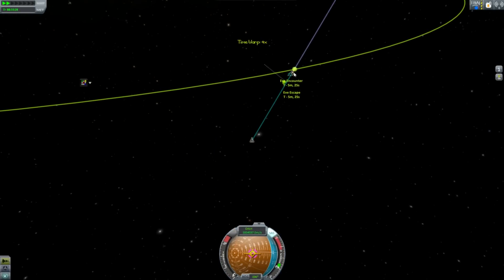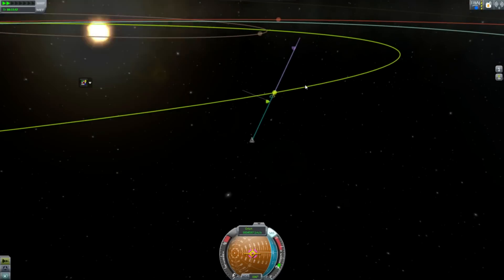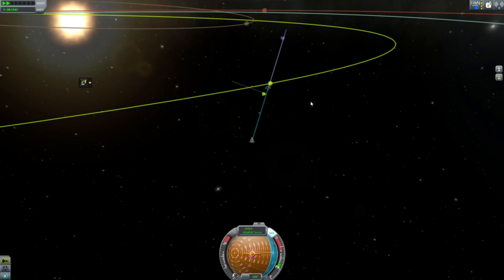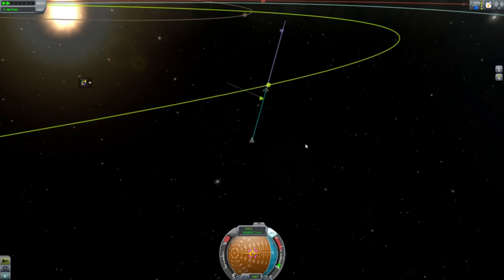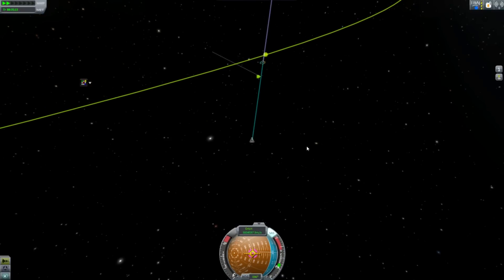We're going to encounter Eve in about five minutes, so I can do a bit of time acceleration. Both theories are really, really good, and here's the thing — we can also experimentally detect zero point energy, or at least one explanation for a particular phenomenon can be detected at very small scales.